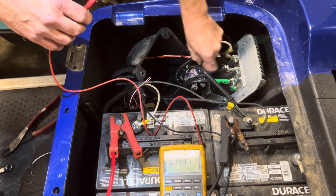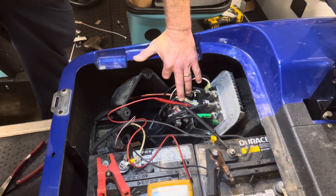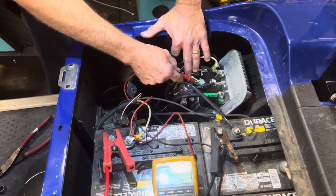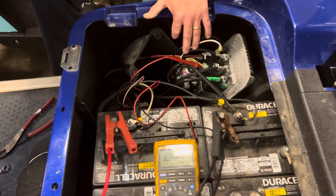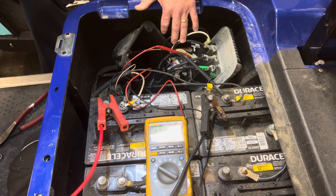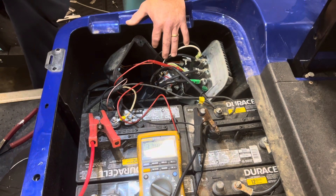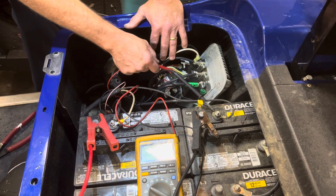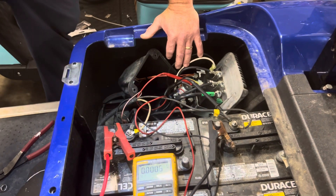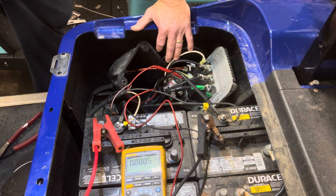Now we're going to test the F and R switch. Black lead on main negative, gray wire on the harness is your output to the F and R. As long as you have voltage here when you do the test for forward and reverse, it should change. Going forward now — that's neutral. In reverse, you're going to have voltage on the switch as normal. On the orange wire, which is off the reverse side of the F and R switch — in neutral you show no voltage, in reverse you have 31.9 volts. So you know the F and R switch is good.